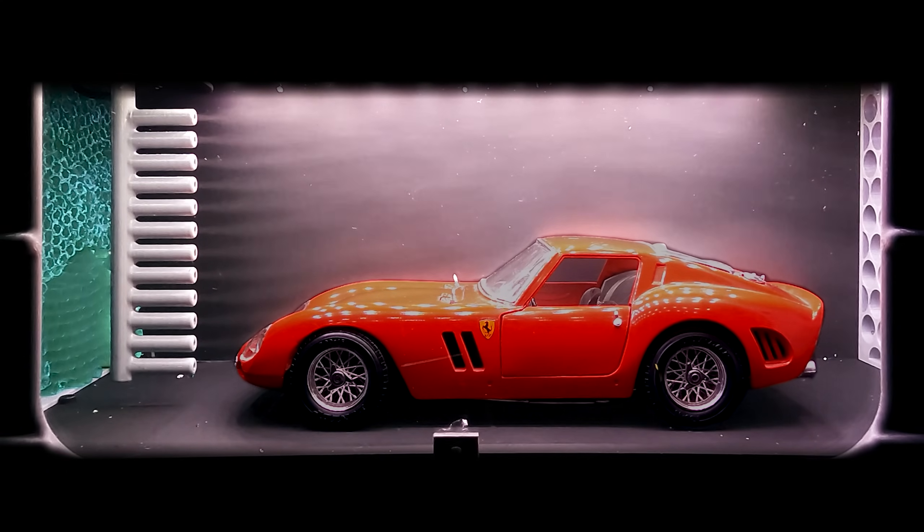Long before the days of computer simulation, this was how cars were tested: models, full-size clay silhouettes, and if you're Chrysler in the 60s, tapping your missile division to win some races. The fastest cars of the time were rounded and had no special tricks outside of disturbing as little air as possible.